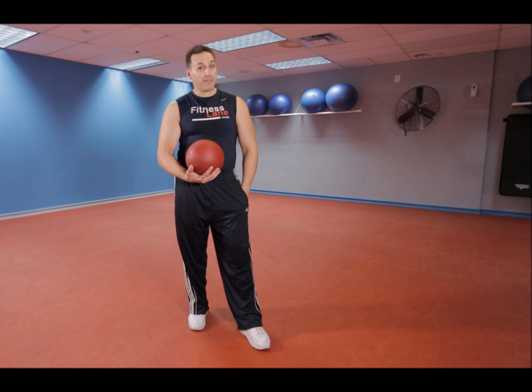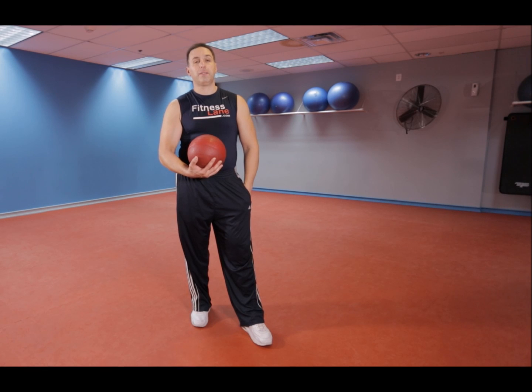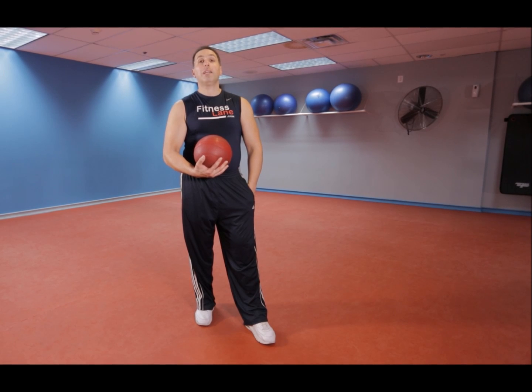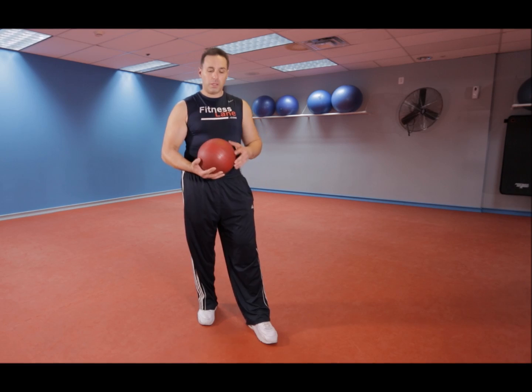Hey guys, for this exercise we're gonna take it downtown — we're gonna bring the booty to the ground and work them legs, get those glutes pumped up. We're getting a little bit of the quads in there too. We're gonna do some bodyweight squats using this 10-pound ball for resistance.